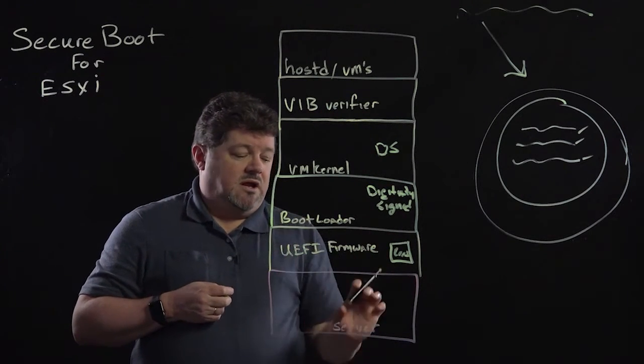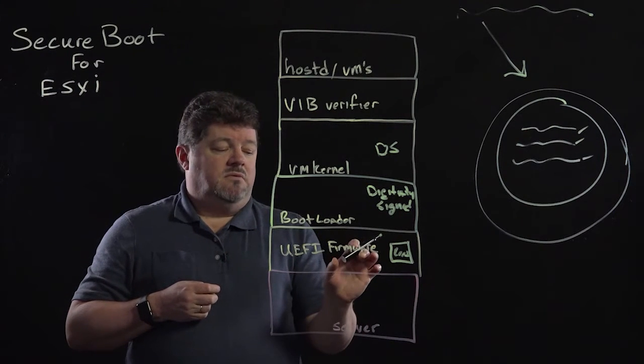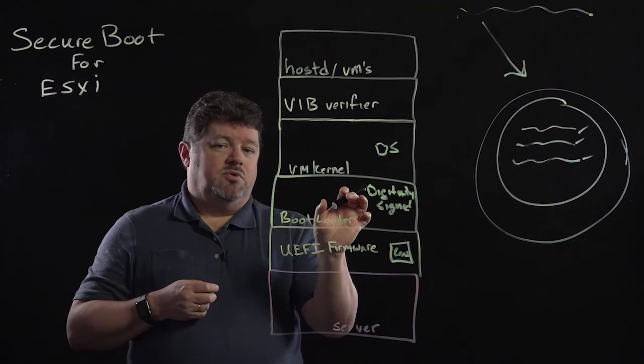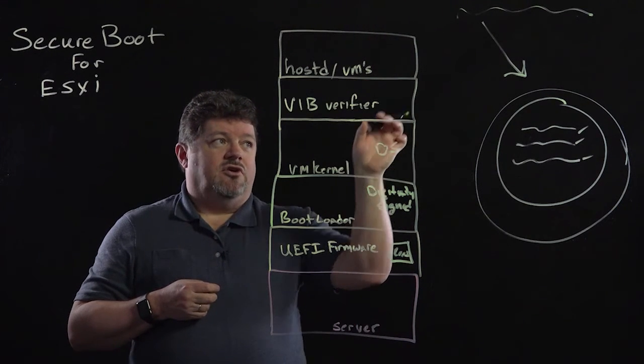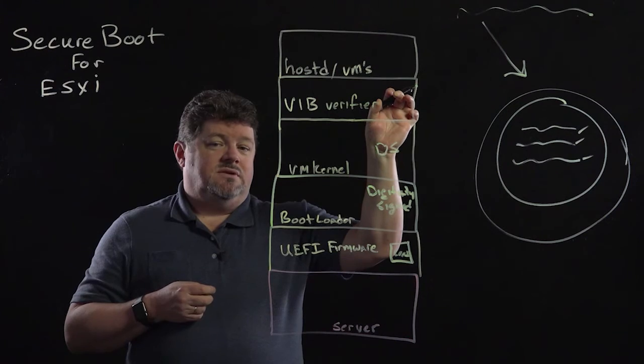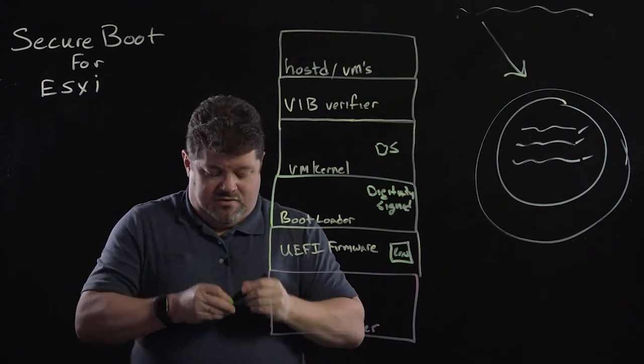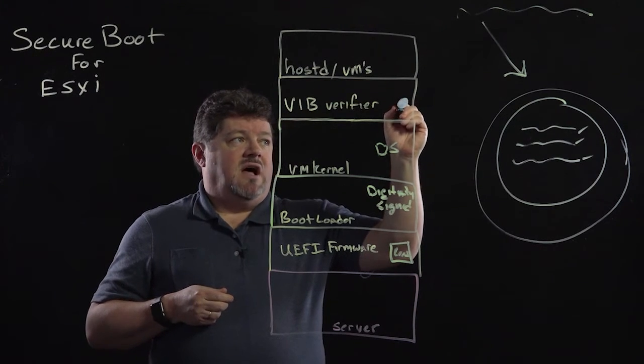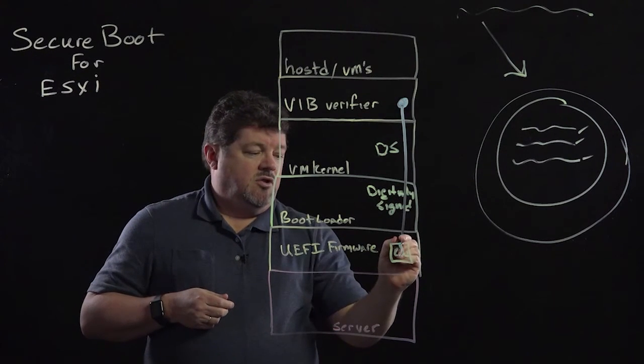To reiterate: hardware, firmware with a digital certificate, the firmware validates the bootloader, the bootloader validates the kernel, the kernel validates all of the files. So now we have cryptographic assurance all the way from the files, all the way down to the firmware.